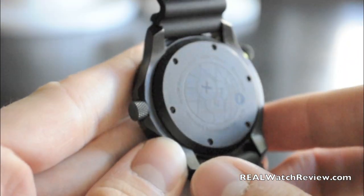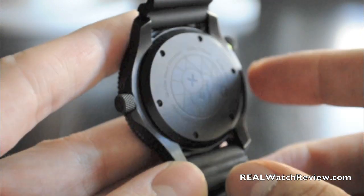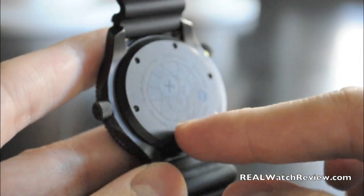The case back on this is also nice. It talks about the tritium tubes, it's got a couple different molecules on the back, and it's also numbered, which I like quite a bit.